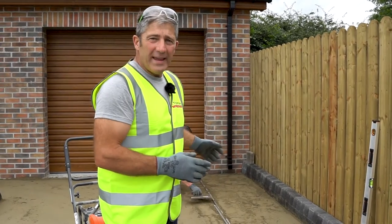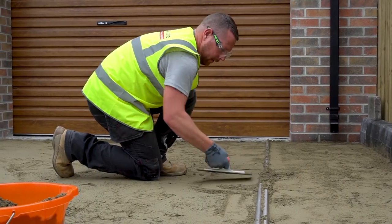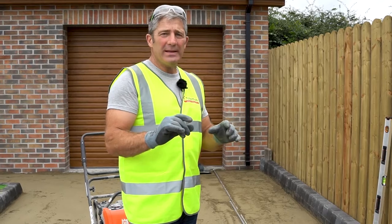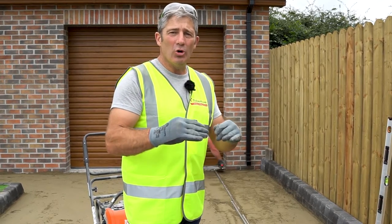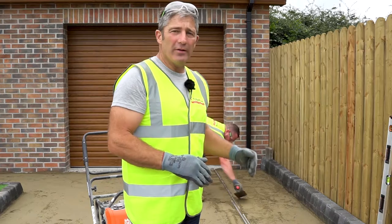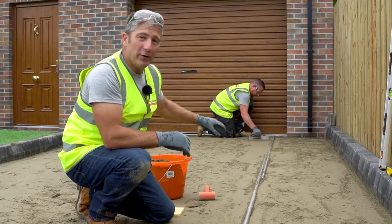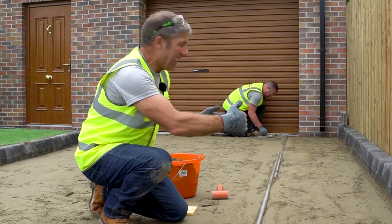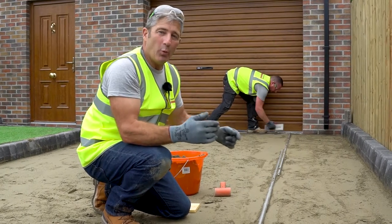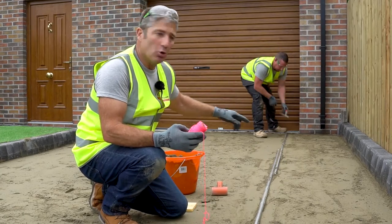What Dave's doing here now is setting in the screed rails. The screed rails he's using in this case are a 30 millimeter rail. That 30 millimeter rail will ensure that he uses the correct depth of sand required for the bedding course. As you can see, Dave's got the rails firmly in place and he's packing the sand either side of the rail to ensure that we don't get any movement.